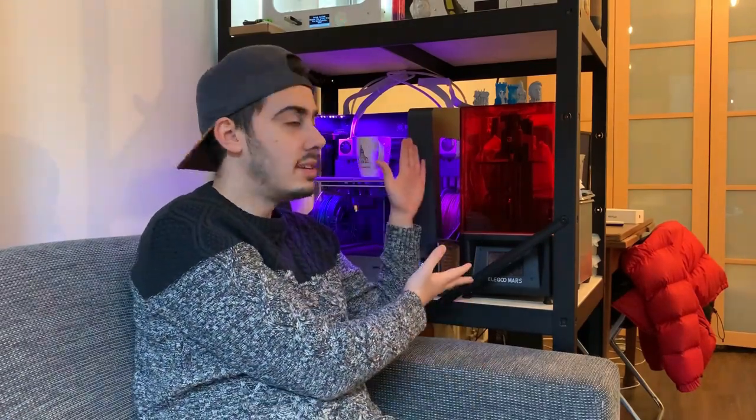I purchased the Elegoo Mars, which is a resin 3D printer. It's called MSLA because it uses an LCD panel on the bottom of the printer to generate the picture of each layer, which solidifies the resin and creates some really amazing objects.